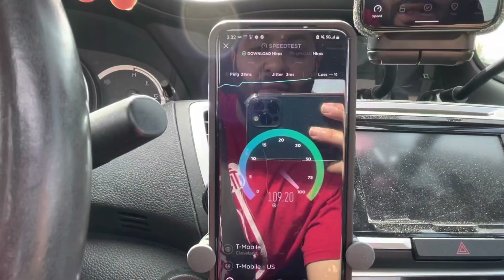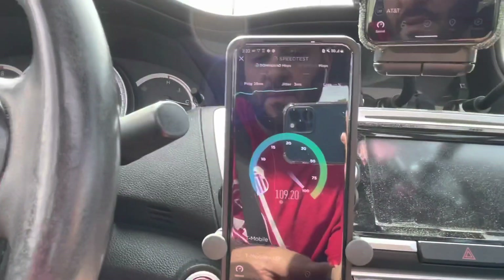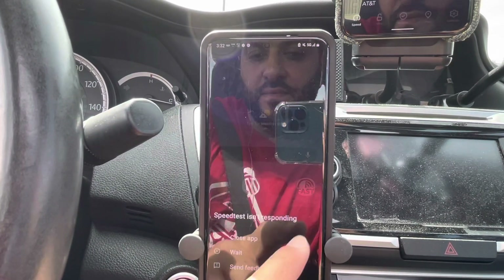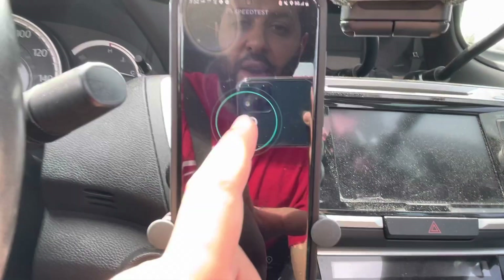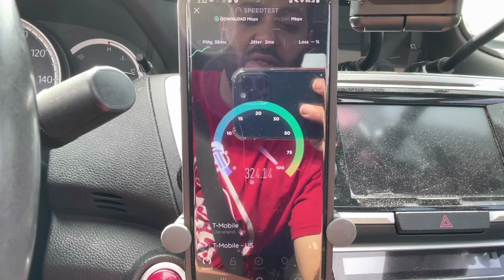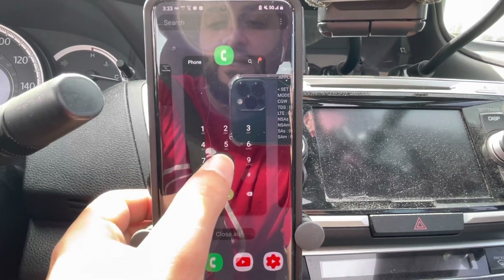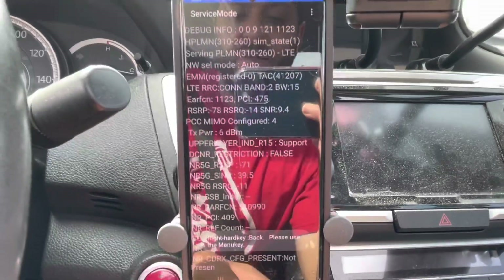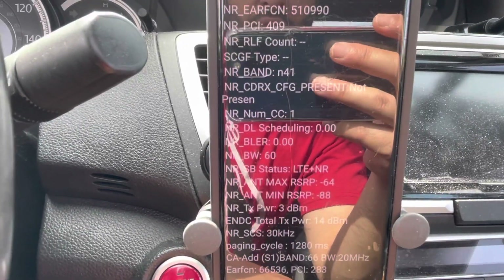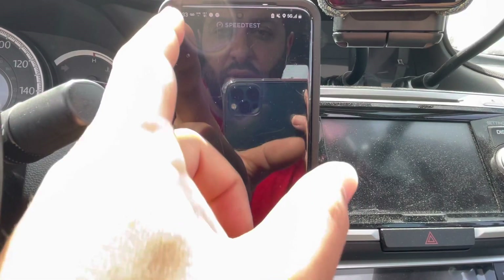Okay, now it's picking it up — so that's good, maybe we're connected. There's our n41! Let's confirm it — going back to the dialer, star pound 0011 pound. All right: 15 megahertz band 2 and 60 megahertz n41.